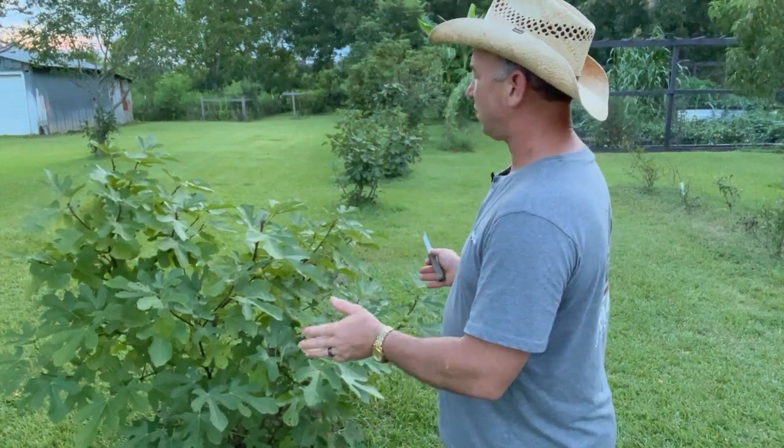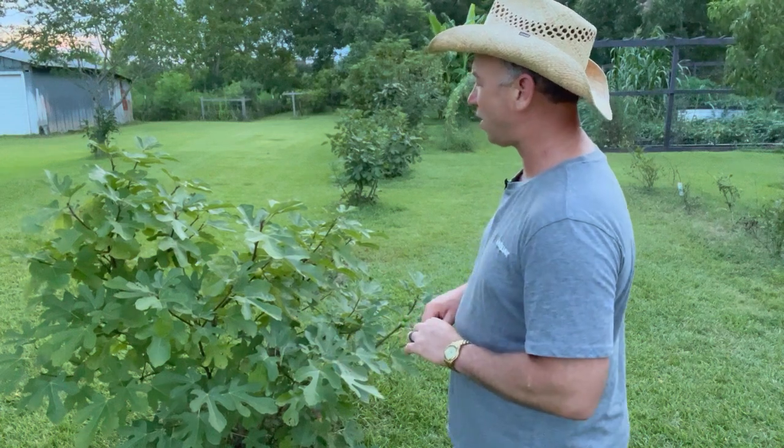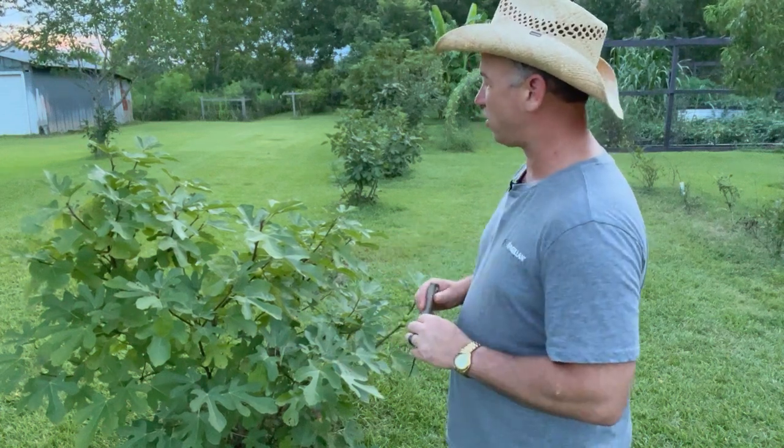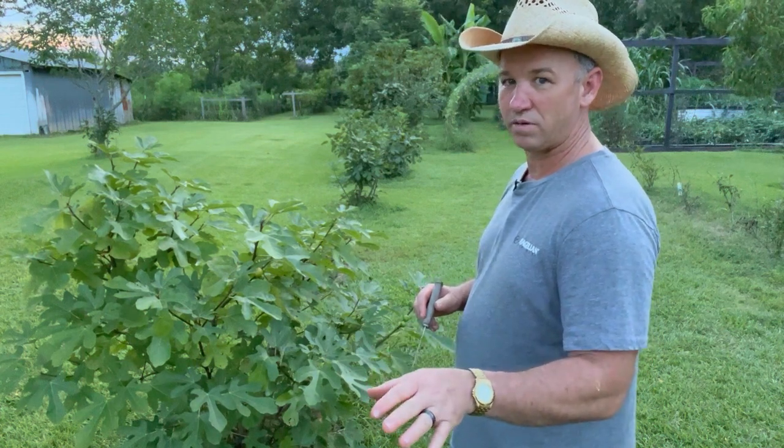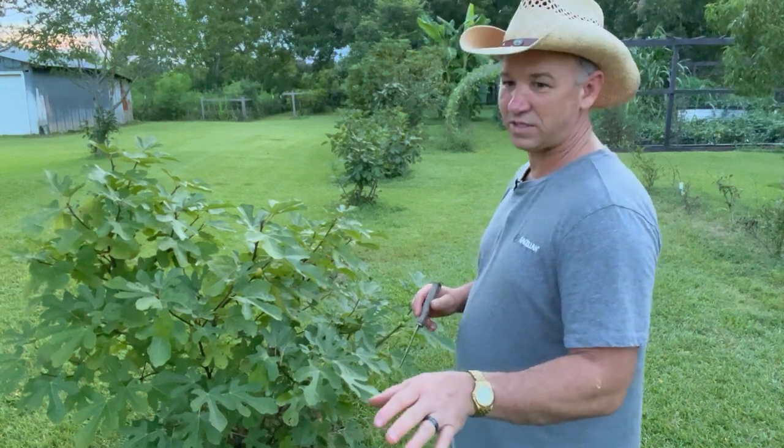That may lend to why this tree here is struggling. I've got Adelito's purple right here behind the camera and it's about the same size but it loads up with figs every year.